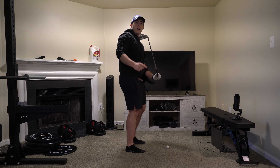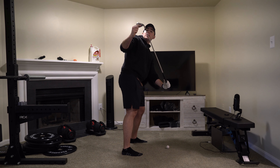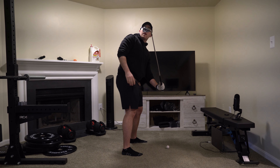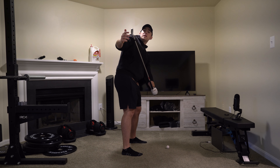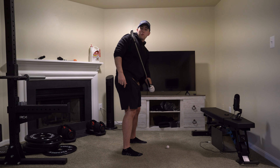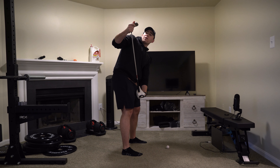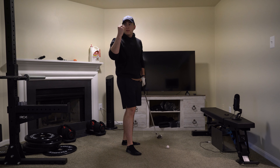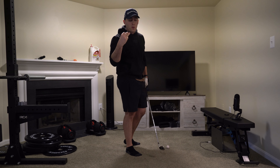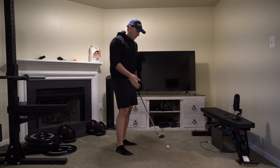If you're recording yourself down the line at the top of your swing, if you see a lot of the back of the club, that's how you know it is going to be a very open face. If you see more of the leading edge, that's more square. And if you're seeing a lot of the front of the face, that's an extremely shut face. These are checkpoints that you must see in your swing while recording it to ensure that you can deliver it with a square face.